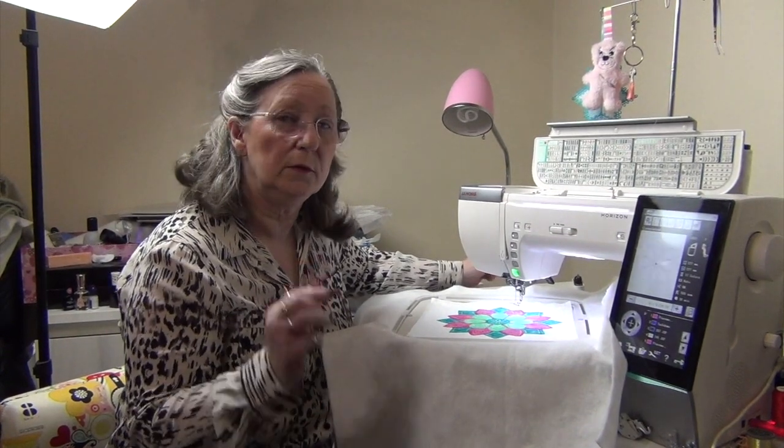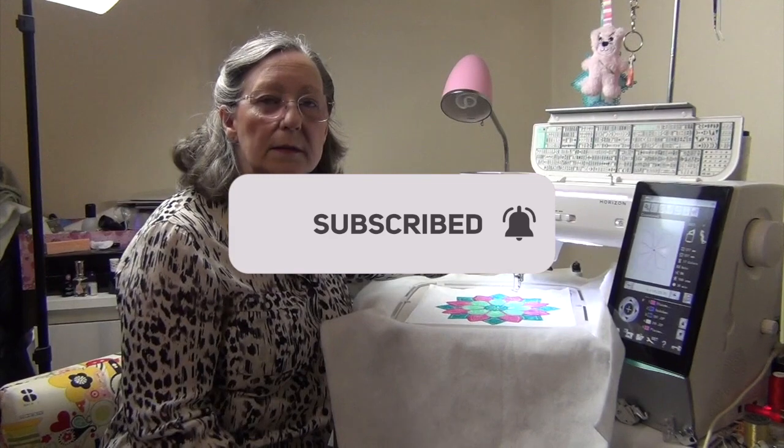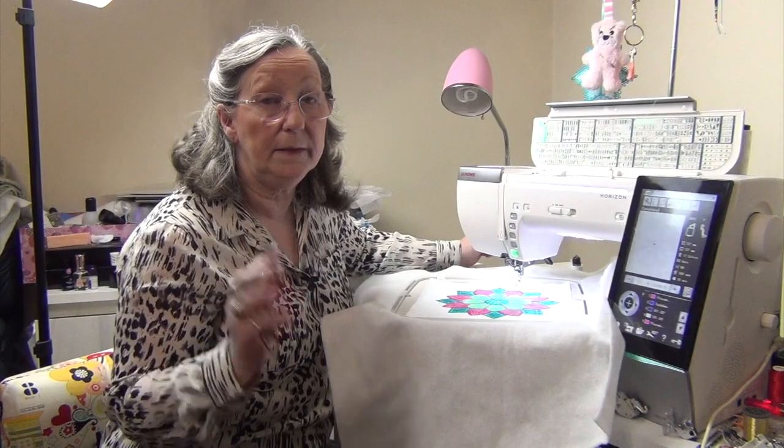So if you enjoyed that video, don't forget to hit the subscribe button and the little bell so you'll get notified when we release new videos. That's it from me. Bye for now.